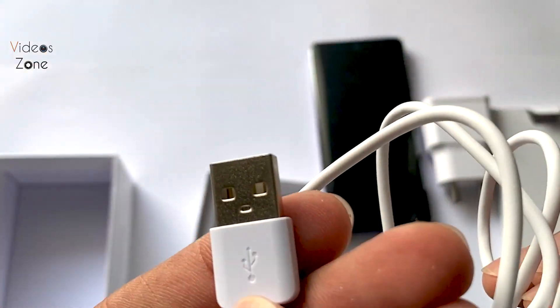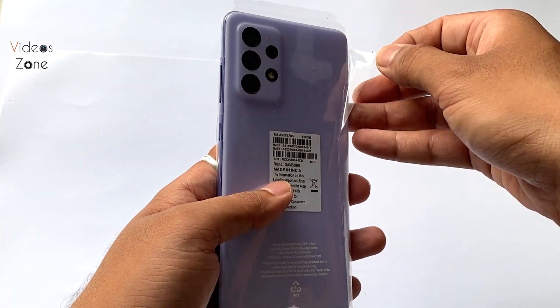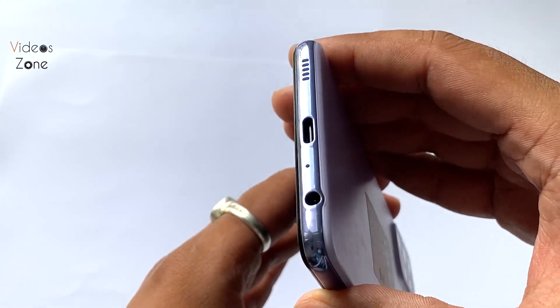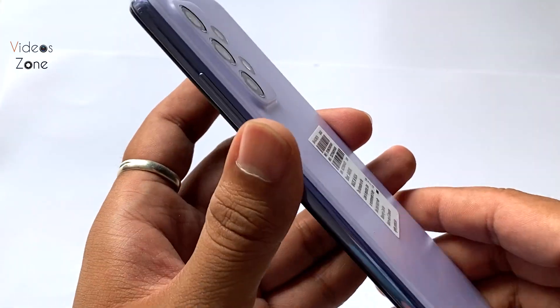It is quite quality in white. You can see the phone — the phone comes in polythene packing. We get out of it quickly. Here is a beautiful Samsung Galaxy A52s.